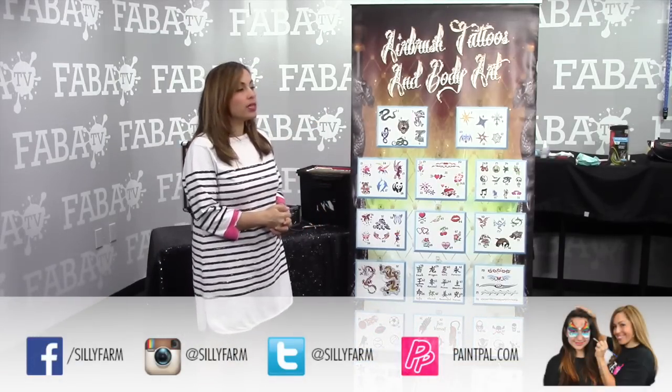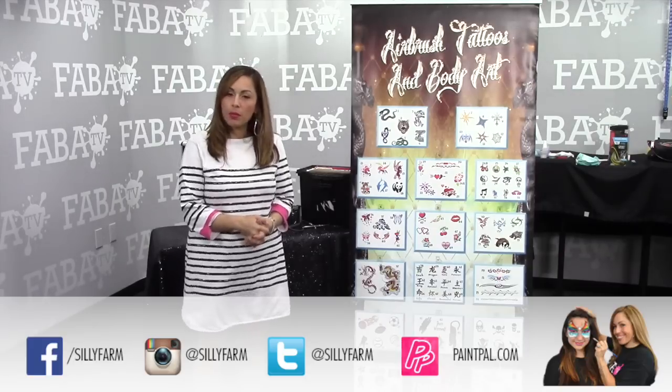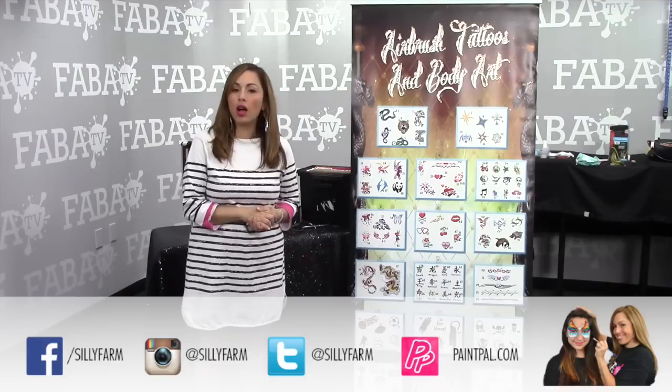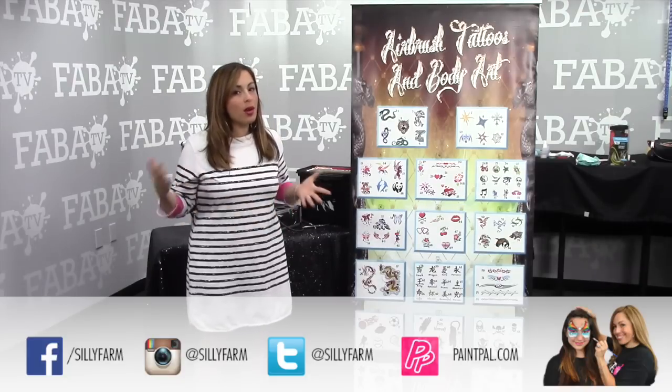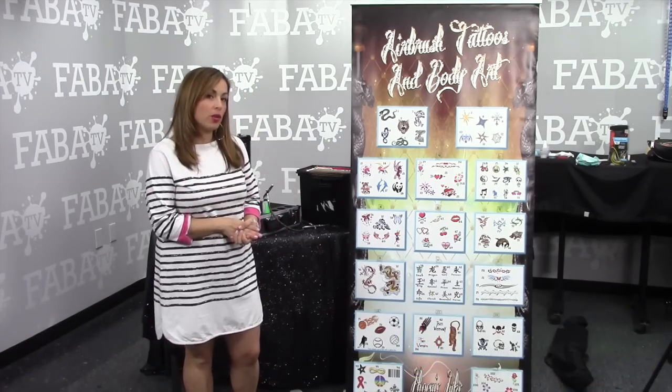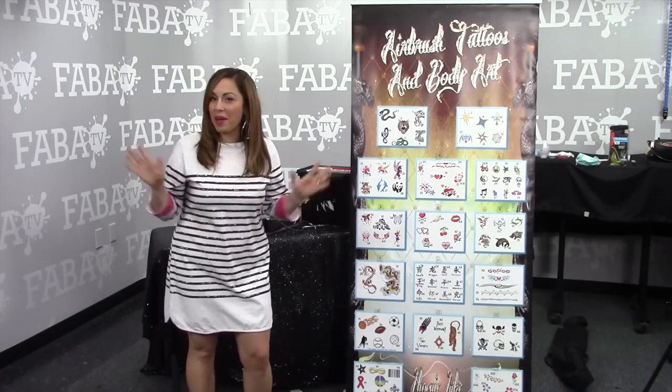I hope that you enjoyed this glimpse into my airbrush system — the way that I transport it, set it up, and present it on the job. If you have questions, as always, reach out to me. I am always happy to help you and answer any questions that you might have. Have a great day and happy painting, guys!